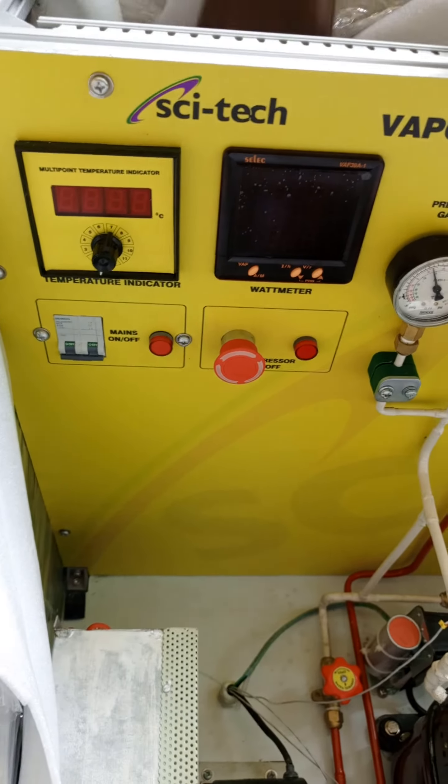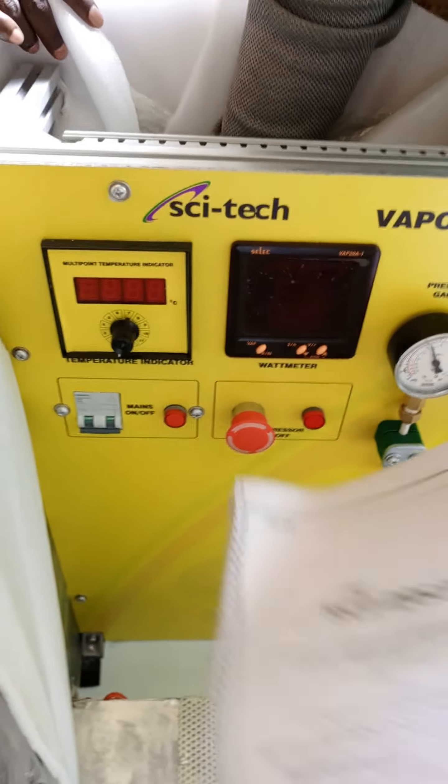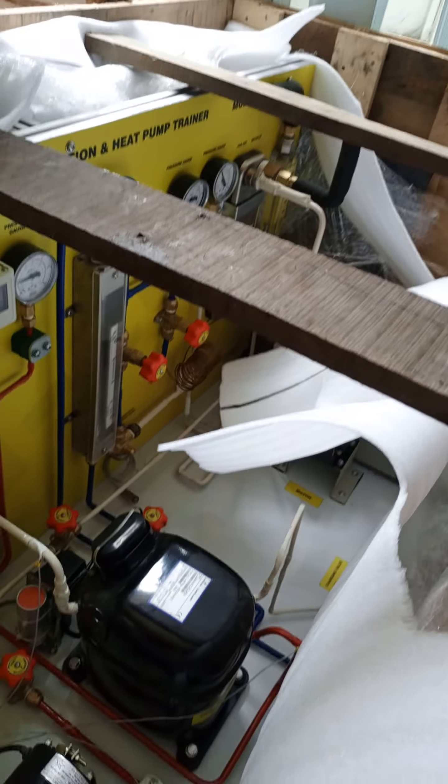These are all the ingredients. Compressor. The compressor is used.